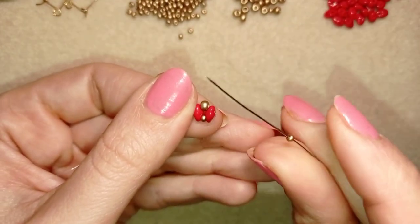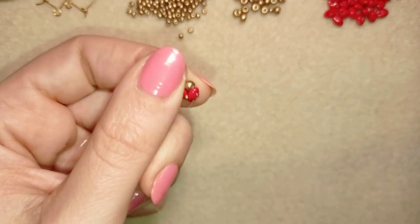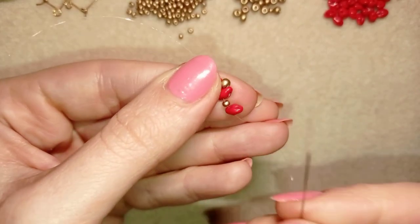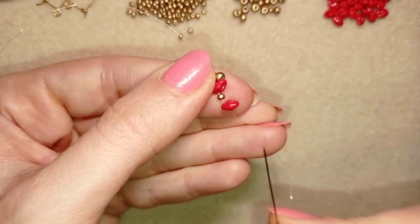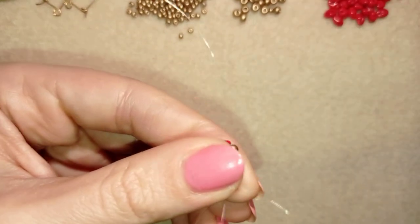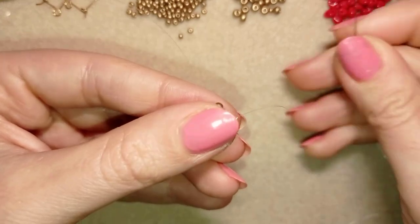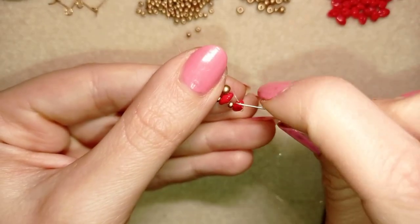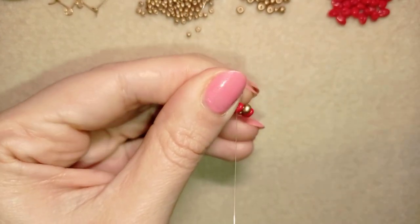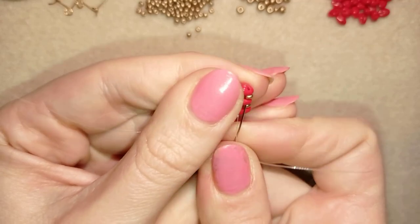From here on I continue the same way: I take a seed bead, take a super duos, slide those down, then turn the super duos and go through its empty hole — exiting from one hole and going through its other empty hole. Now I take just one 8/0 and go through this super duos, then pull. Then I go back through those beads.